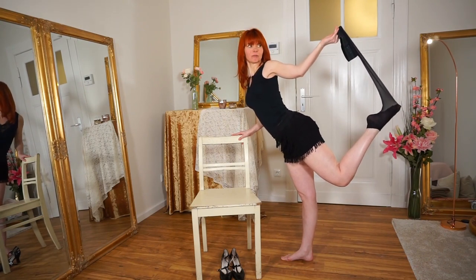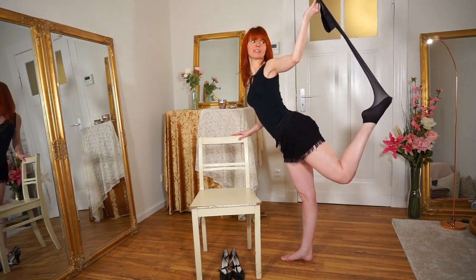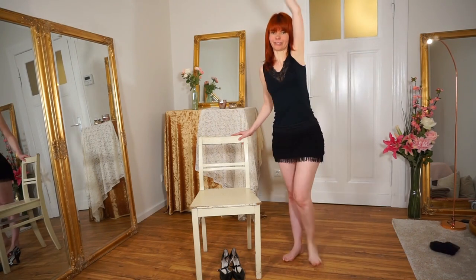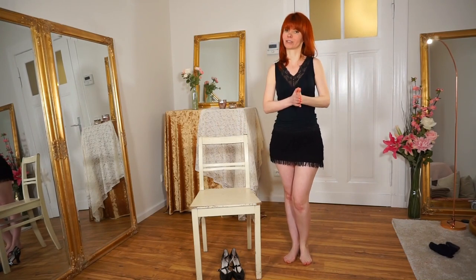Here you can really play with your stocking — you can pull and take as much time as you want and tease your audience. And that's the two ways of peeling off the stockings.